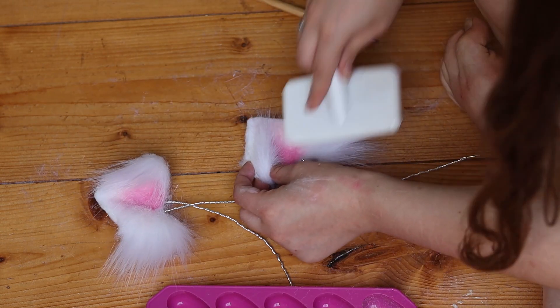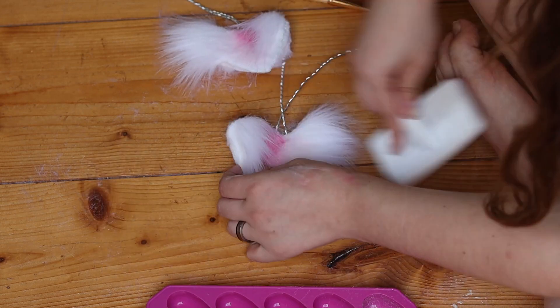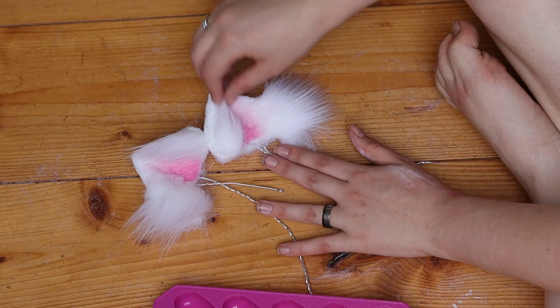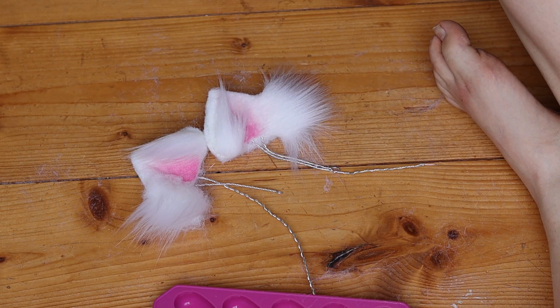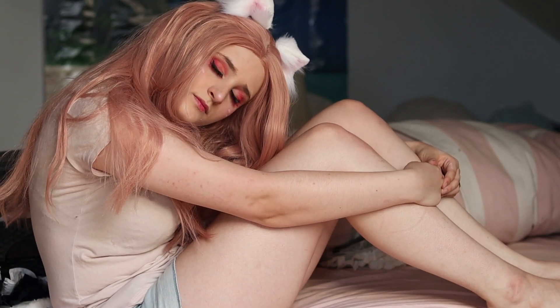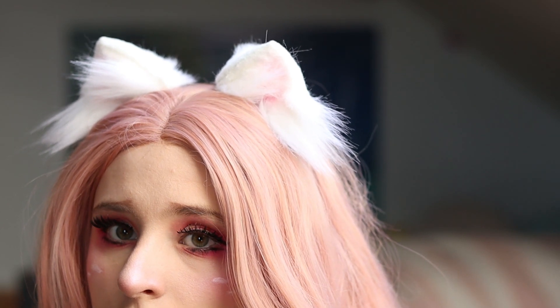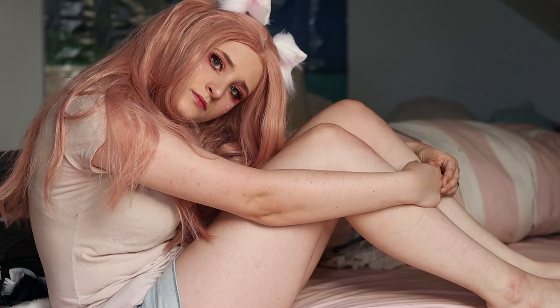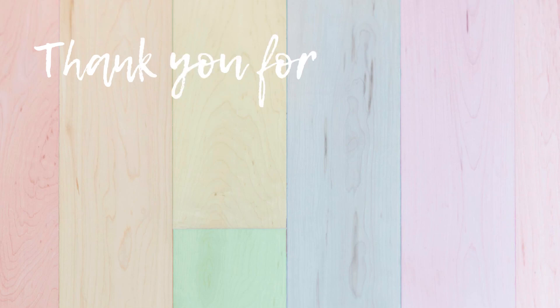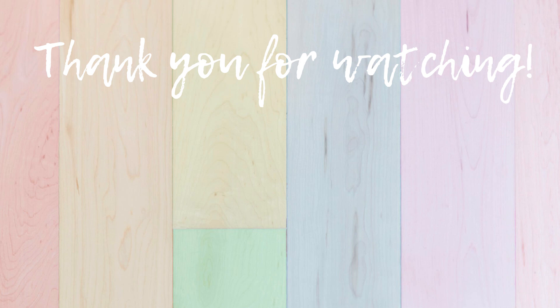Once you're finished, just brush the entire ear out and then attach it to the headband — which I forgot to show, but it's very straightforward. You just wrap the wires around the headband and then they're finished. Here we have some awkward videos I made for the 'I dress up as my doll' video. I hope you can use this tutorial. Thank you very much for watching and I'll see you next time. Bye!